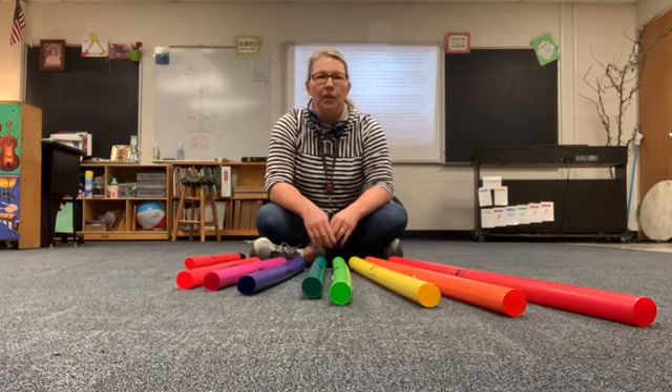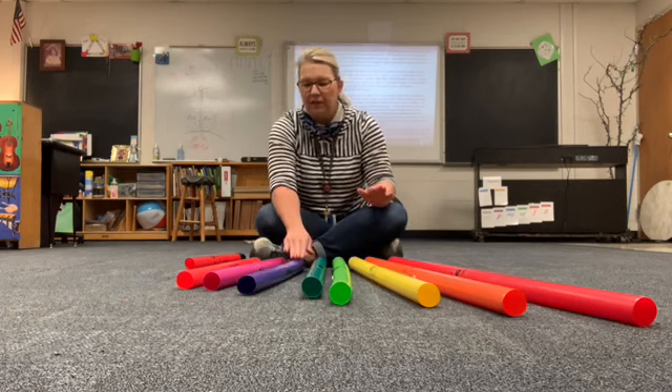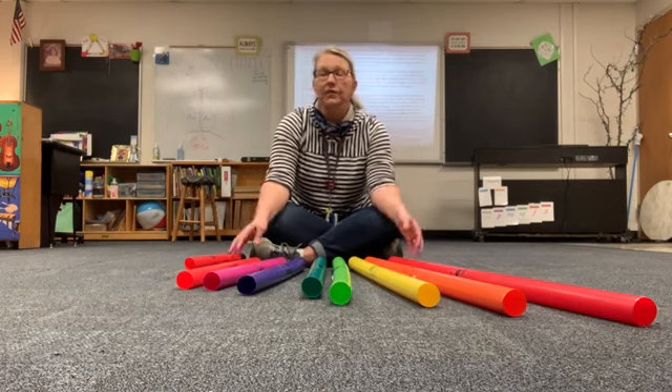Our ear likes that. We like to hear that scale. That is a one octave scale: one, two, three, four, five, six, seven, eight. Because octave is eight.